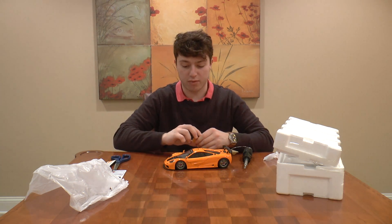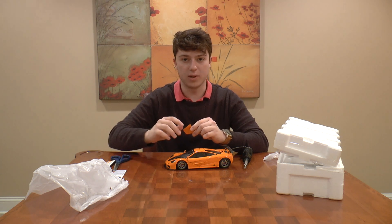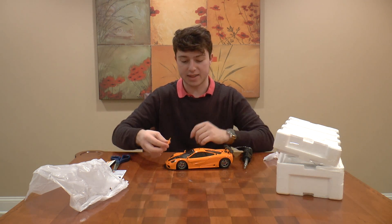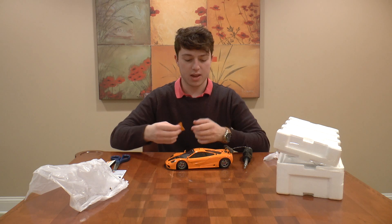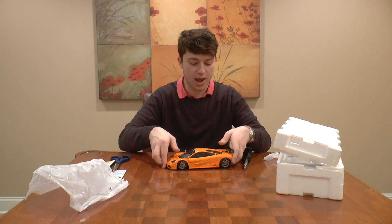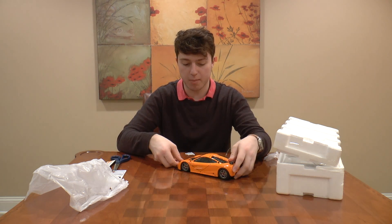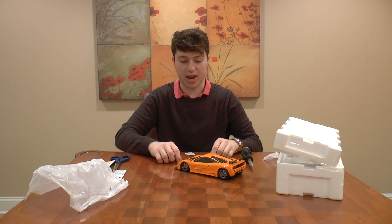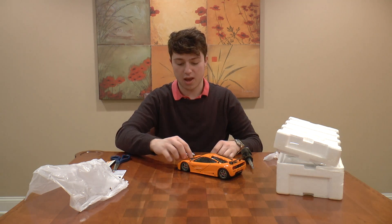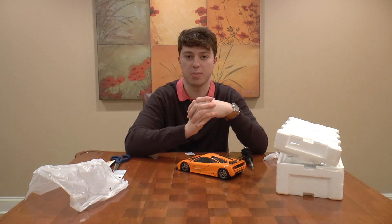I'll definitely be putting out a review of it in the near future. The Hennessy review will probably come out a little bit sooner just because I got that model car beforehand, and you guys know I like to keep the model car for a little bit to see what's what before I review it. But I will definitely have a review of this coming probably within a month, and I cannot wait because it looks unbelievable. Thank you guys so much for watching and I'll see you next time. Goodbye, everybody.